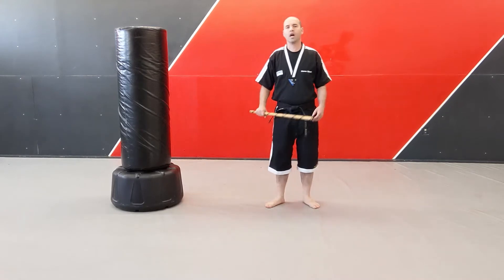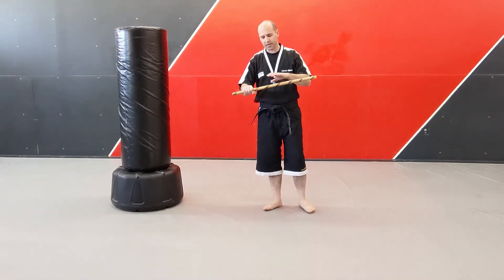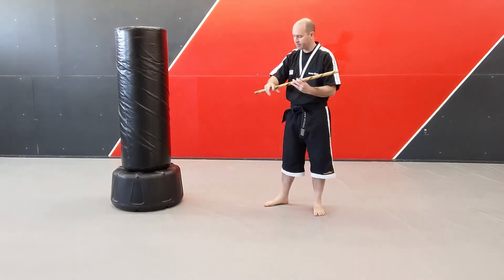Master G here. We're going to go ahead and go over the Kali stick basics. Sometimes I call them scrimmage sticks or harness sticks, sometimes we call them Kali sticks — same thing here.